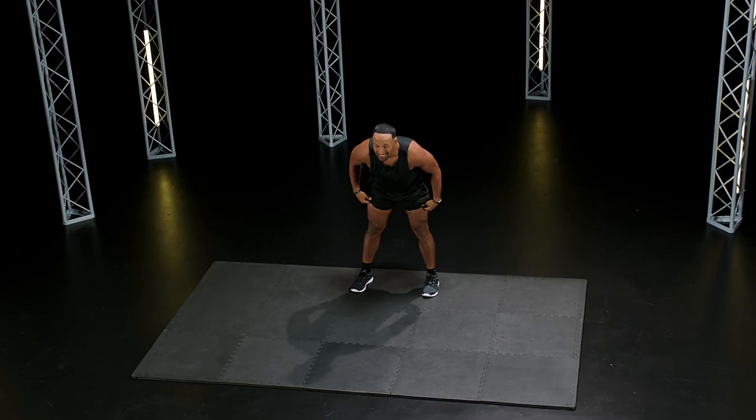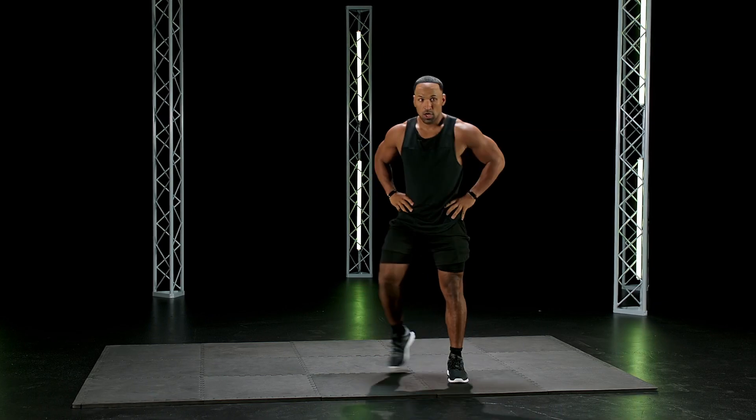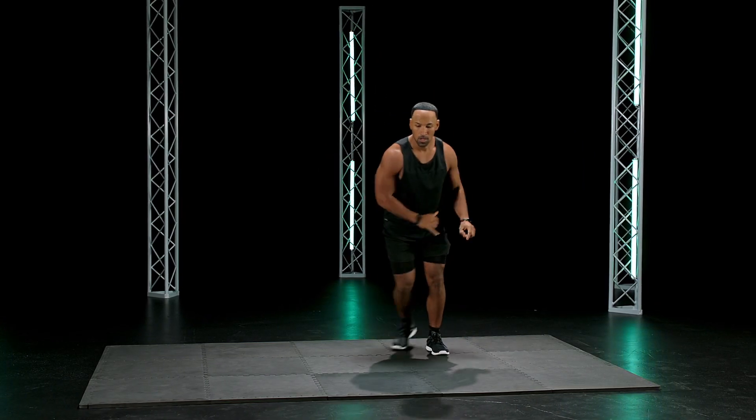Good work, stay with it, okay? Keep your mind, body, soul. You got it. In five seconds, going right back at it — skaters. Okay, get ready. We got this. Three, two, go.